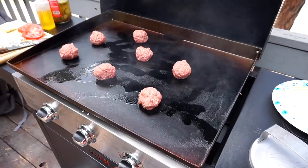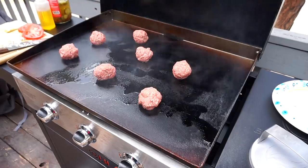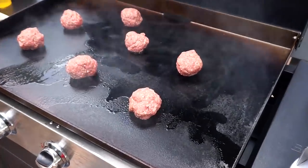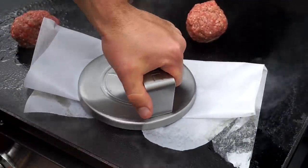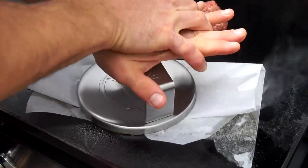So this is gonna be semi-live folks — what you see is what you get. Let me zoom in for you. Wax paper, Blackstone press-and-sear burger tool. Look, I'm giving it CPR!